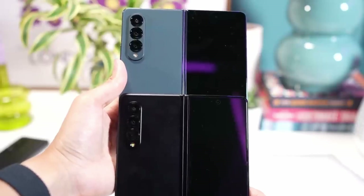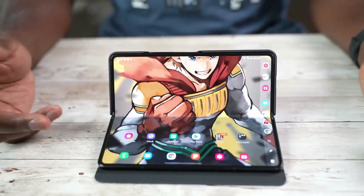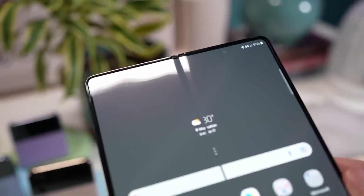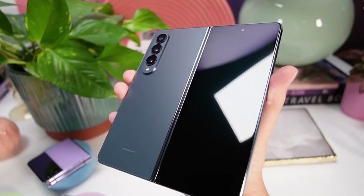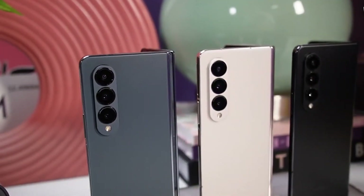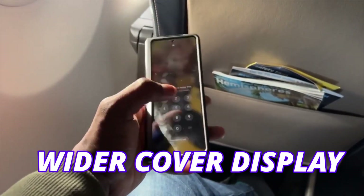The difference in crease between the Fold 5 and Fold 4 will be only about 15%, so you likely cannot tell the difference — confirmed by Ice Universe. If you don't like the crease, the Fold 5 might not be the option for you, as the crease will likely remain for the next couple of years. If you don't like the current design, you may want to wait, as Samsung is confirmed to change the design on the Galaxy Z Fold 6. A wider cover display might also be coming.